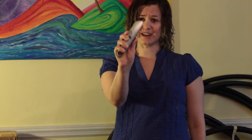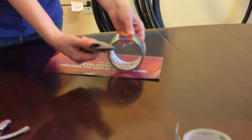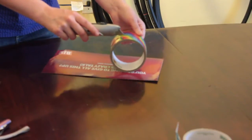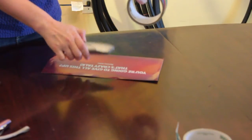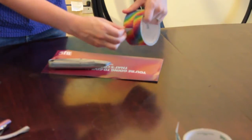Duct tape usually comes in a roll that looks like this, and all you need is an exacto knife like this. You're going to hold your roll on a hard surface and cut it all the way around, so that when you peel your tape it looks like this.